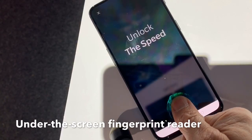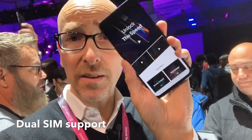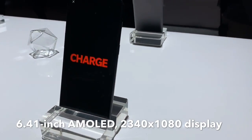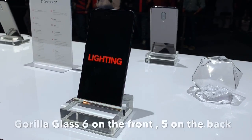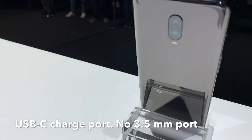Holding the OnePlus 6T, I'm about to unlock it with my fingerprint. It has an all-glass body, front and back. It feels pretty good, it's comfortable in the hands, nice lines, nothing sharp. By the way, there is a tiny notch at the top, but nothing big.